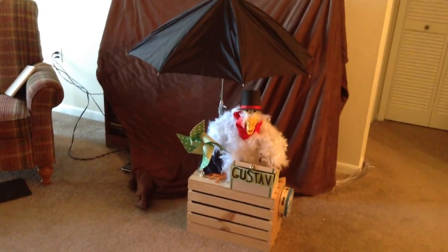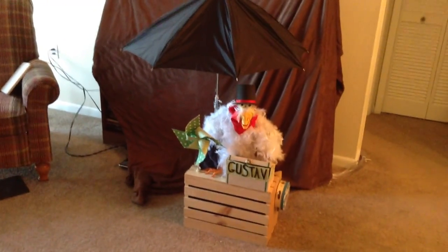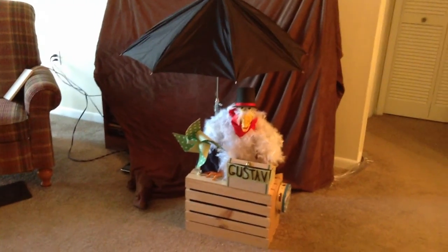Hello, my name is Brandon Corey, and I'm making a short video documenting how I created this animatronic chicken display.